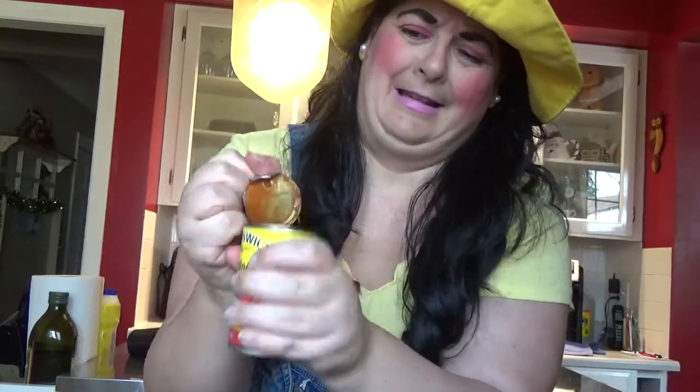Here we go my darlings — I'm going to open this Brunswick since 1893 sardines in tomato sauce. I'm kind of scared. That's what it looks like. Smell test — it smells like fish, that's for sure.